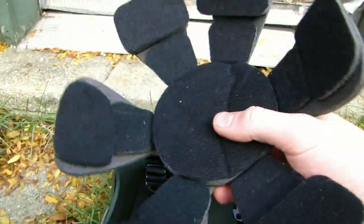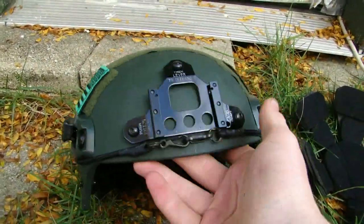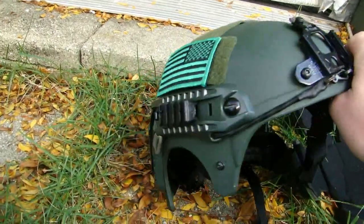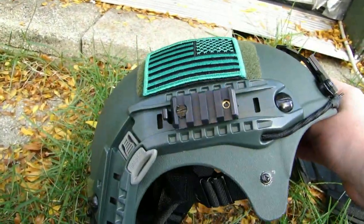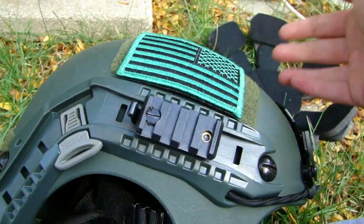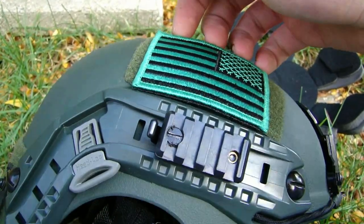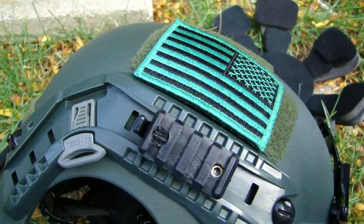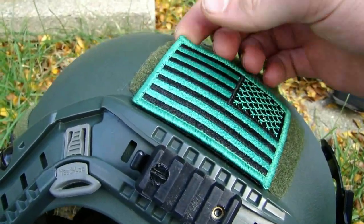A nice thing about this helmet is that it does work with a Dye I4 full face mask. It does not fit with the Safe Face — sorry Safe Face users — but it does fit with the Dye I4 full face mask and really any type of goggles you would want to use with it. I have tried on my Flak Jacks. I don't use those too much because of the regulations at my field — if you're under 18 you have to wear a full face mask. I do have my Dye I4 — highly recommended helmet and mask combo — I have the multicam type and I use either a clear lens or an air lens.